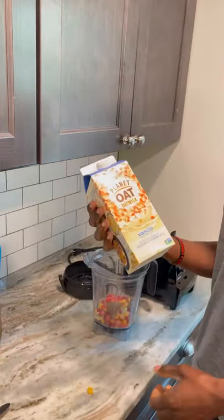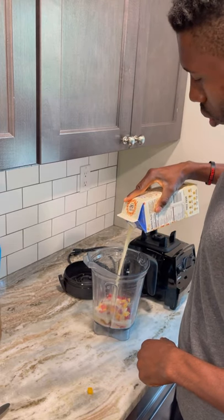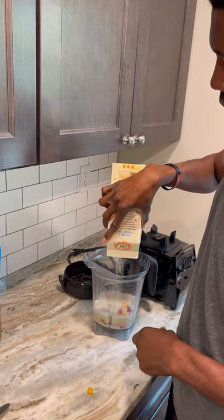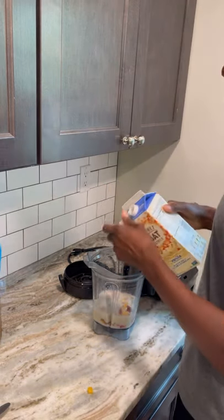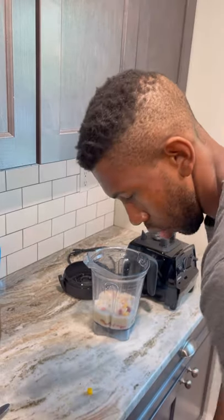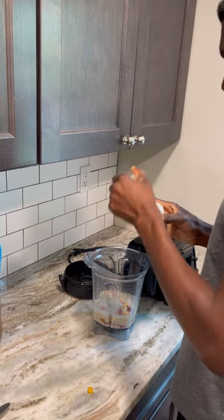So I got some oat milk — that's vanilla flavor — but add a little bit more vanilla, kick it up a notch.